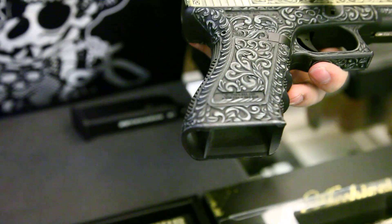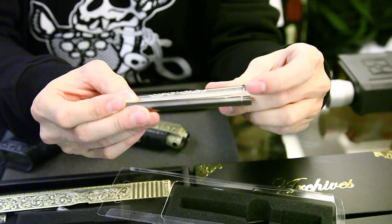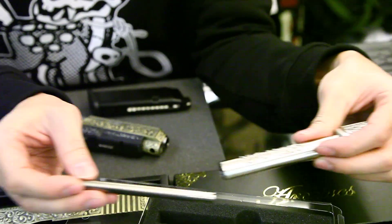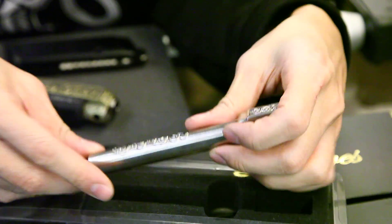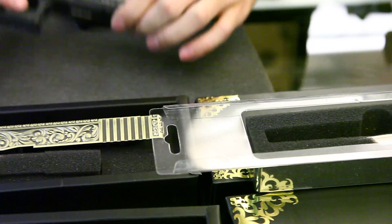We sell the kit separately. The barrel itself also comes with the inner barrel for the Glock 34 length. So you can buy a WE17 and put this kit together like this gun here.